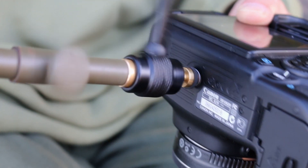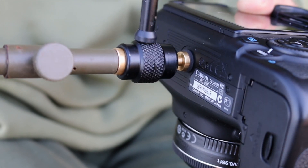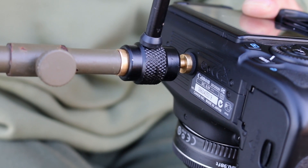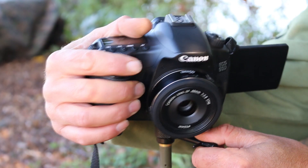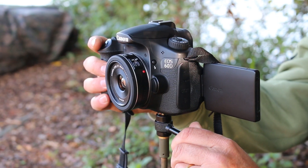Essentially a three-eighths BSF thread screws straight onto a decent bank stick, camera goes on the other end obviously, and then if you get the bank stick in slightly off, you just adjust it by locking up the ball joint using the high torque screw.